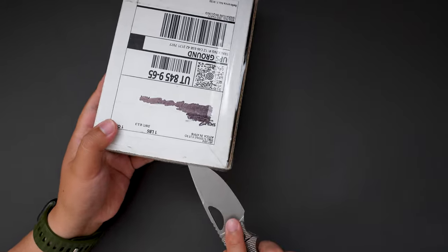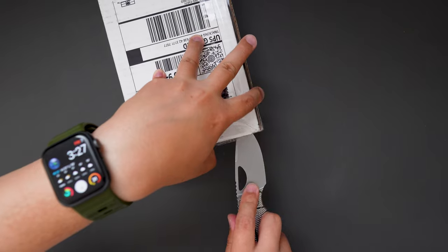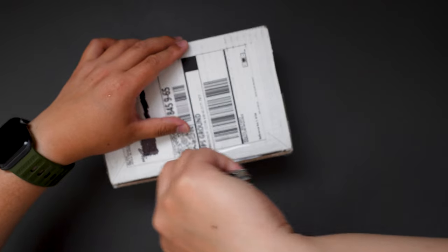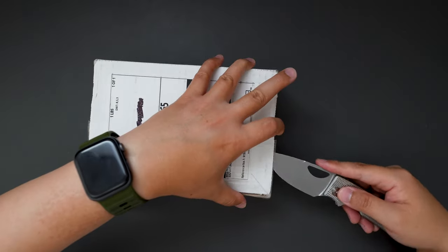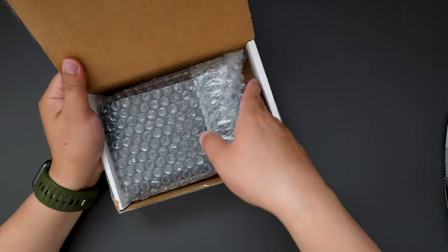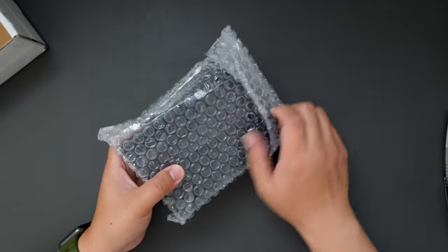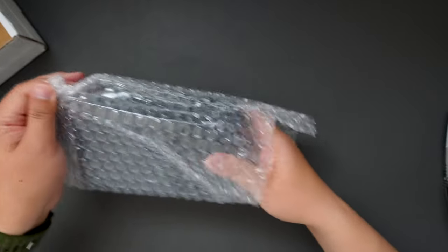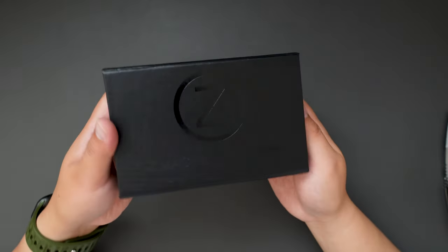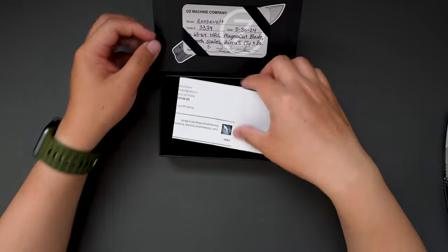Cut this box open. We have some wrap — open this up and put this aside. Here is the typical Oz Machine Company box; let's see what's inside.